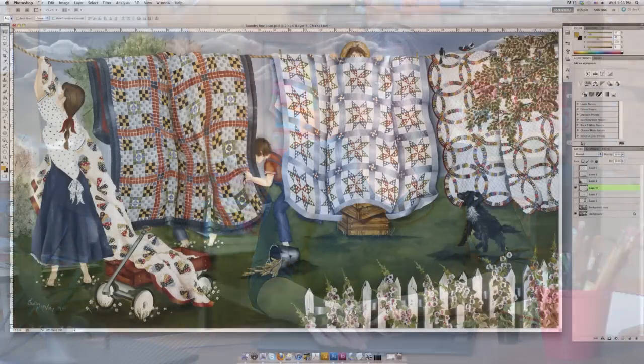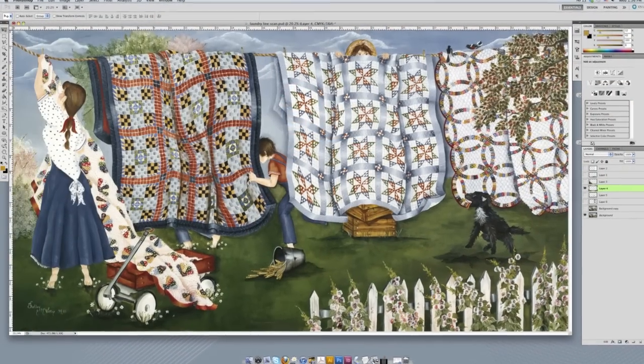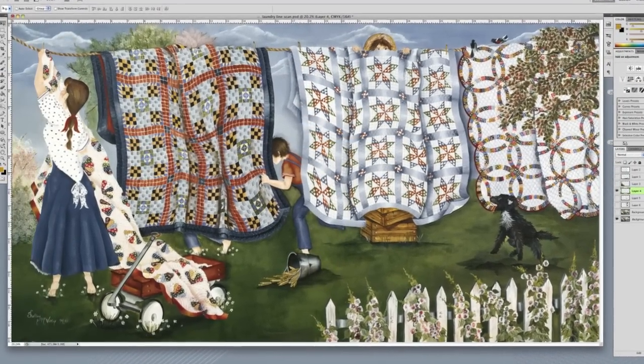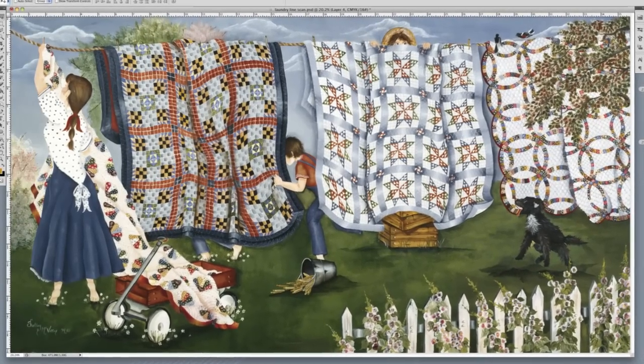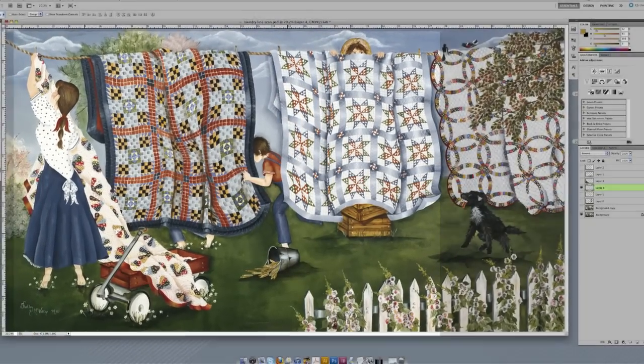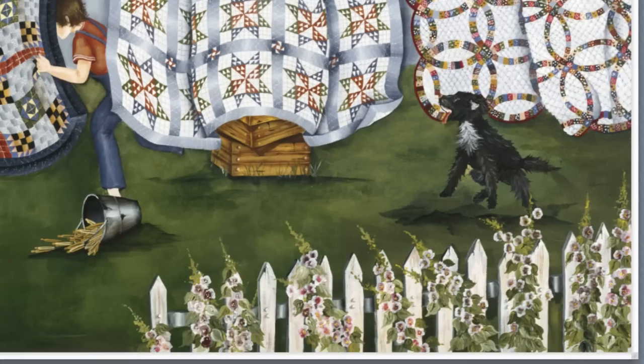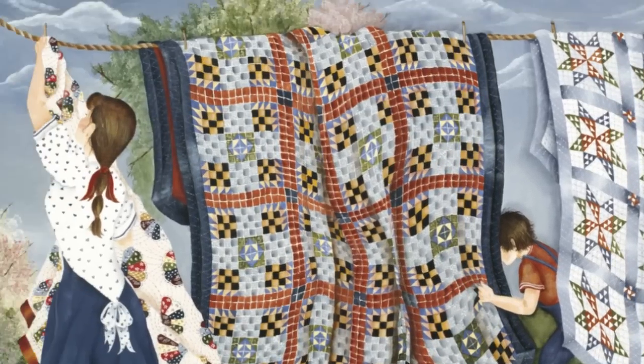Sometimes we have to make more radical changes. An example is this one here — it's called Laundry Line. If you look at the original, you'll see that it's almost a panorama, almost twice as long as it is tall. So we had to change the image to make it fit into our existing dye line. Some of the elements are kind of on the outside — this tree is interesting, this dog, this fence, and of course the woman on the other end hanging up the quilt.